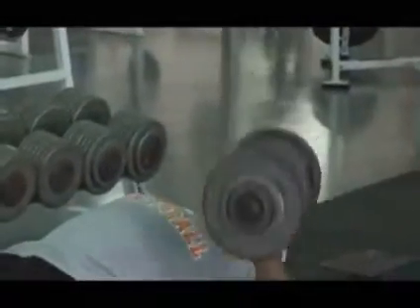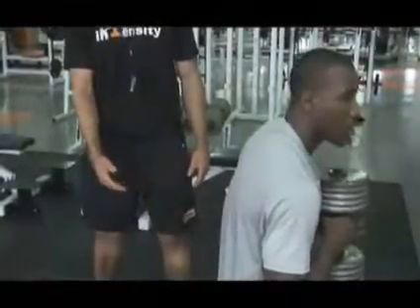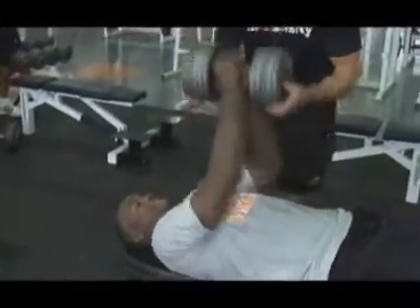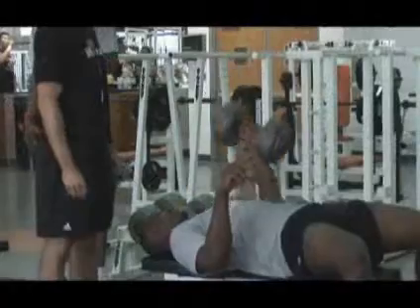You take one dumbbell and you lay back just like you were going to perform a dumbbell bench, however you only have one dumbbell. I like to let them sit back while they've got it on their chest, and then you roll it over into that one hand slowly so that you can gain stability and get a feel for it, and then simply perform a one-arm dumbbell bench just like you would a two-arm dumbbell bench.